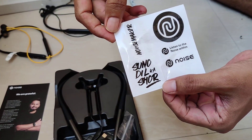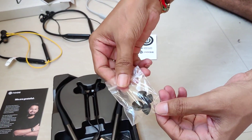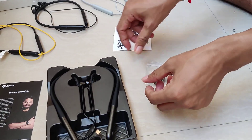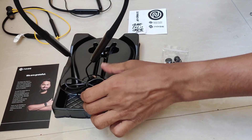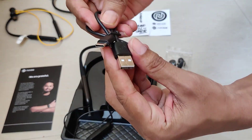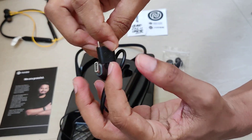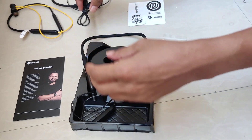There are extra ear tips inside. The neckbands themselves come with a charging cable — Type-A to Type-C. Noise branding is present, decent quality overall.